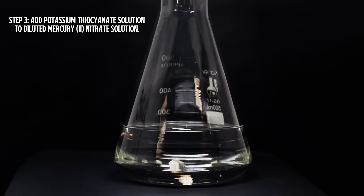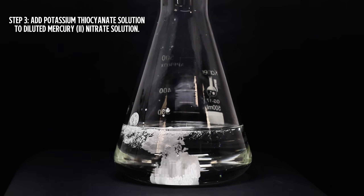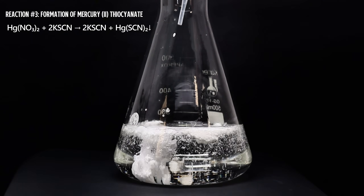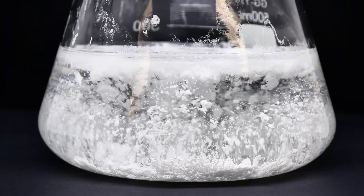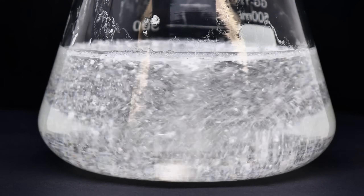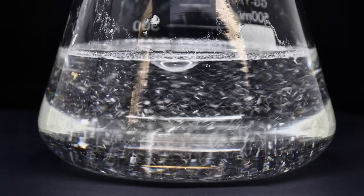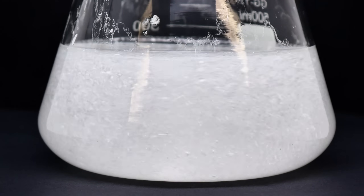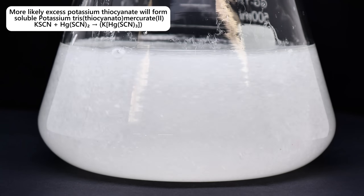Once all the potassium thiocyanate was completely dissolved, all I needed to do was slowly add it to the mercury-2-nitrate mixture. The moment the potassium thiocyanate comes in contact with the mercury nitrate, a dense white precipitate of mercury-2-thiocyanate will begin to form. This is a not-so-simple double replacement reaction, driven forward by the low solubility of mercury-2-thiocyanate relative to mercury nitrate and potassium thiocyanate. However, if I begin to stir the mixture before all of the thiocyanate has been added, the white precipitate will quickly redissolve. It seems clear that the precipitate will only form long enough to be collected once a stoichiometric equivalent of thiocyanate has been added. Mercury thiocyanate will also quickly dissolve in excess potassium thiocyanate, due to the formation of the complex anion mercury-2-tetrathiocyanate.